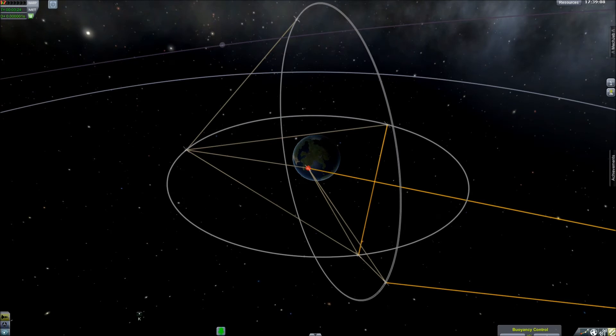All of these probes are exactly the same — in fact they were launched in just two launches. All of them have four dishes. One or two dishes talk to other probes, one dish is set to the active ship so I don't have to go repointing dishes at each other, and one dish is pointing at Mission Control.